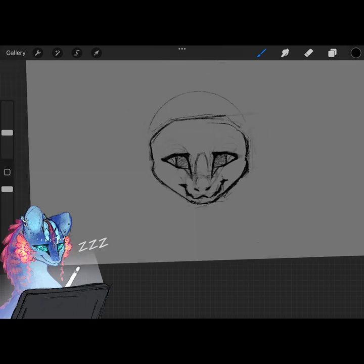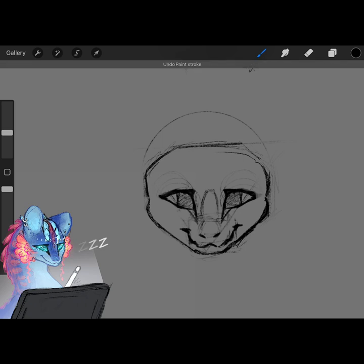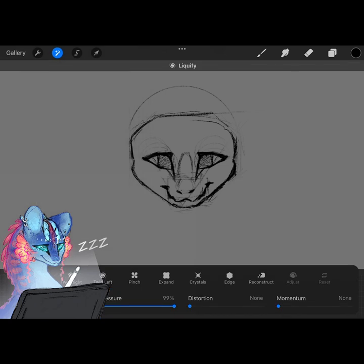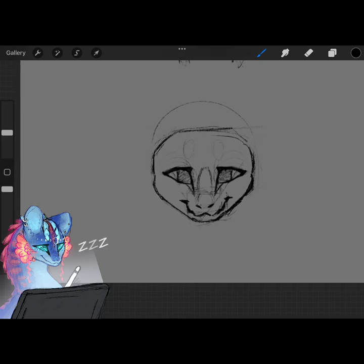Now that we have that face shape mapped out, we're going to start adding some ears and also where her horns start. For Gemstone the horns start about here, and since Gemstone has pretty big ears they curve up and behind, which can be difficult. I think Gemstone looks a little too cheeky right now, so I'm going to use the liquify tool and make her a little less cheeky - making her slightly less happy, but that's okay.